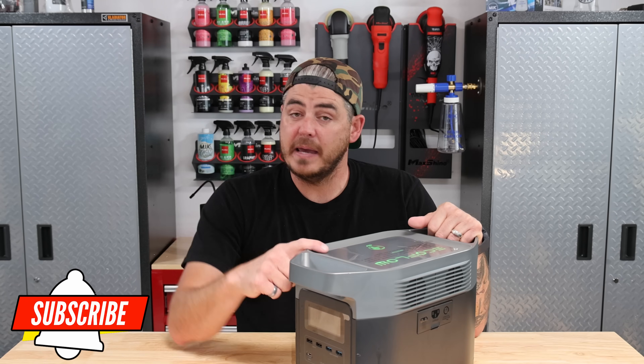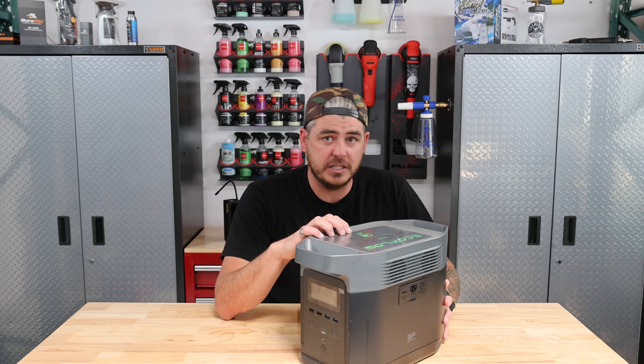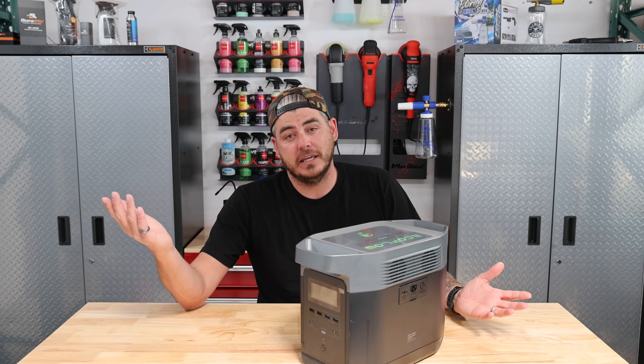So really quickly, let's jump into the specs of this thing, and then we'll get into some real-world situations where I'm actually using this unit out on some mobile detailing jobs and see what it can do.